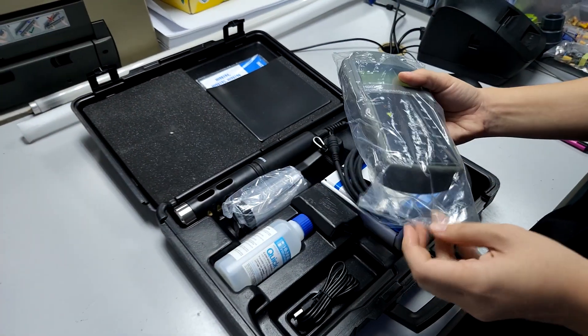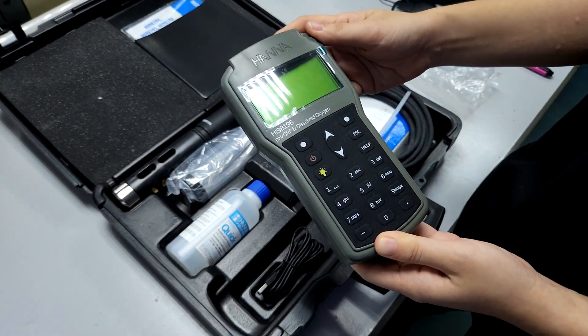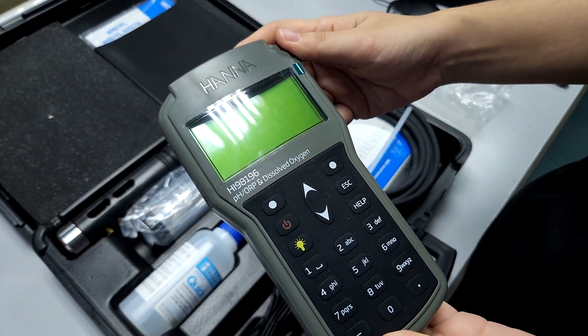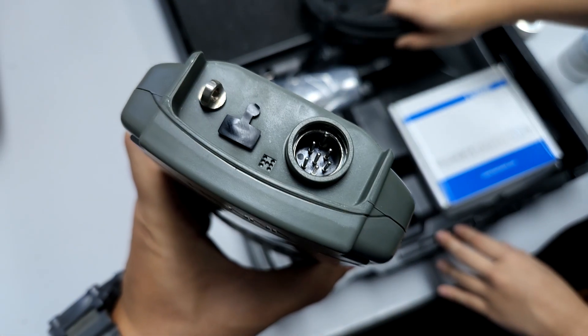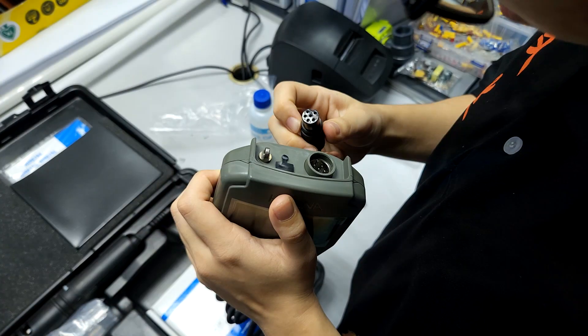This is what you get when you purchase a new probe — everything in a nice box as you can see. The probe looks brand new and it's powered by battery, so it's not a chargeable model. On top you can see a pin connector where you connect the probes.